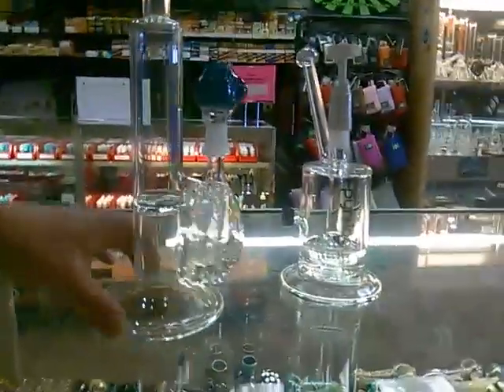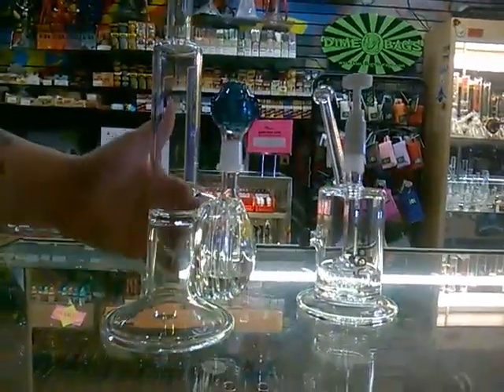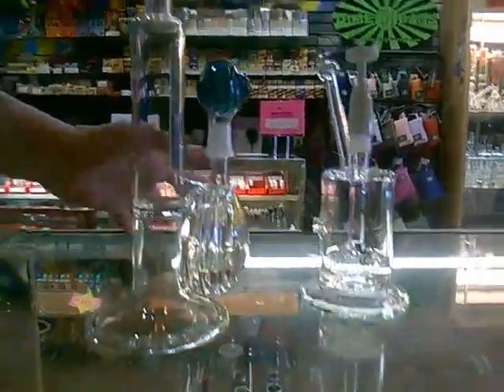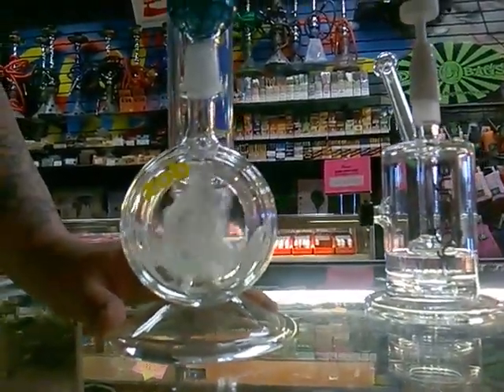The first one I'll show you is the Zob Tommy Gun. This thing is really cool because it has this weird hollow cavity that goes down into a nice flared sturdy base, and then a forced perk that comes up right here from when you pull, and then it goes down to the vertical Zabello, as they call it. Pretty chuggy, but still really smooth.